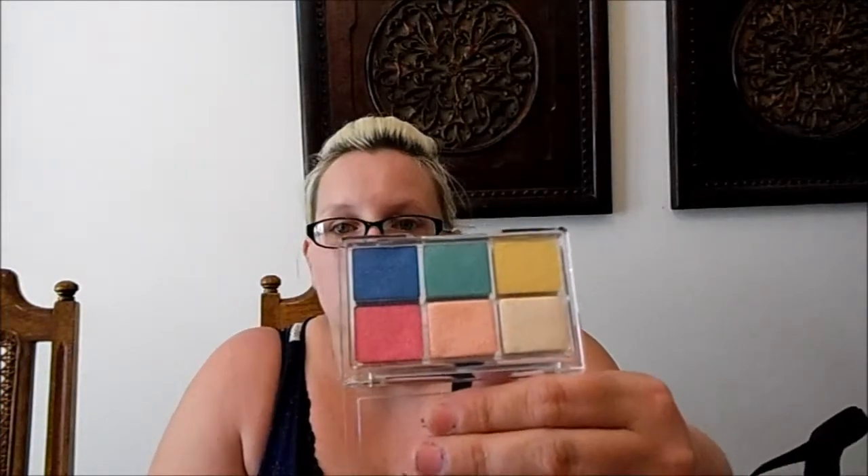I also got these new Essence All About eyeshadow palettes from Ulta. I got All About Candies with really pretty pastel colors, All About Paradise with bright colors, and All About Nude which I absolutely love - it's just gorgeous. They have another one called All About Sunrise with darker browns and oranges, but they didn't have it in stock and I probably wouldn't have bought it anyway since I'm not a big fan of dark browns and oranges.